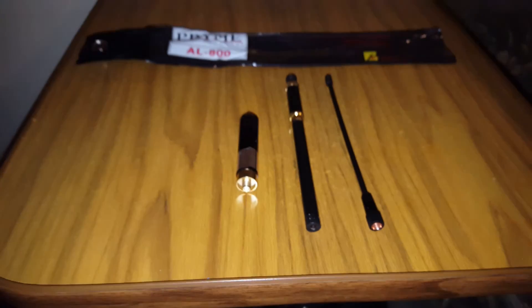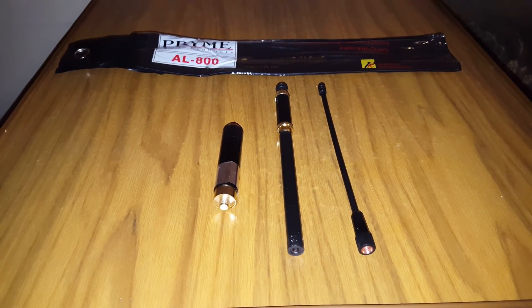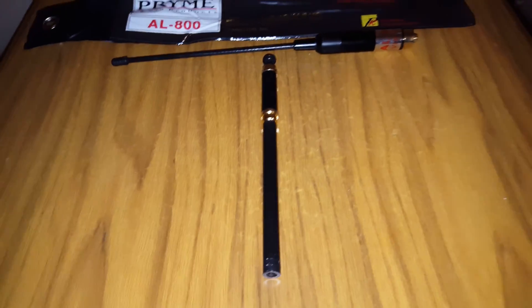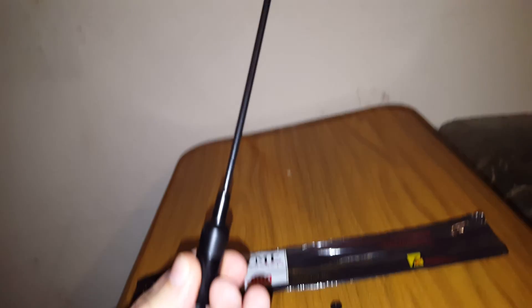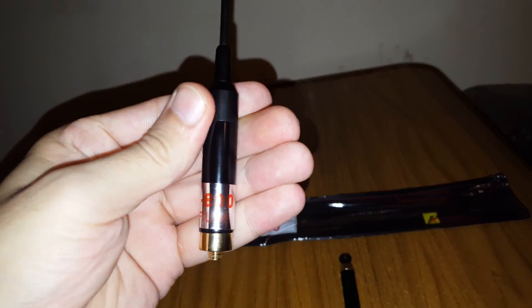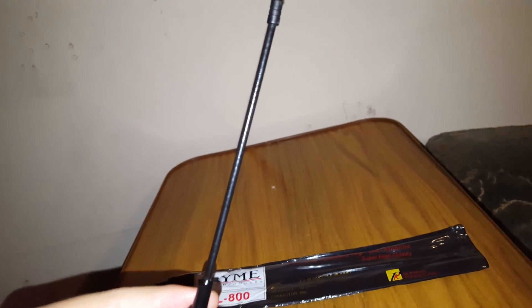I'll come back with it assembled. Before I show you the extended telescopic fully assembled, I just want to show you the single rubber UHF duck — this one plugs straight into the base and works very well just for the UHF repeaters.